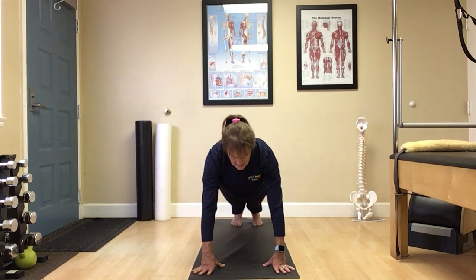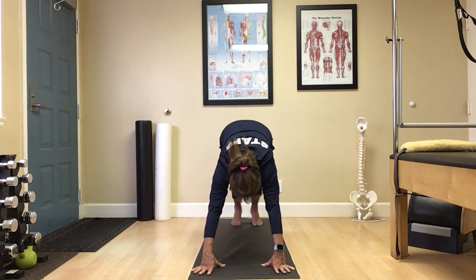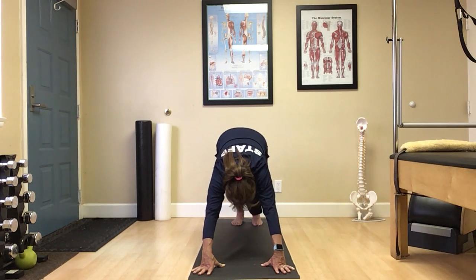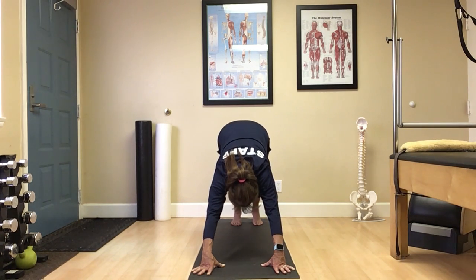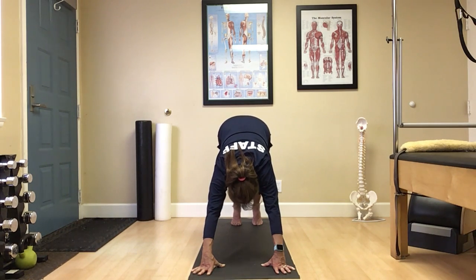Modification: knees to the mat. Keep a straight line from the back of the head to that tailbone. As you move right into that downward facing dog, you're going to shift the hips toward the sky. Release the neck. Alternate those heel digs, stretching those calves and Achilles tendon. Perfect. Again, use your breath. Listen to your body.